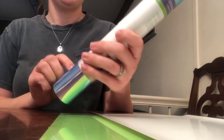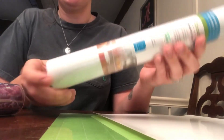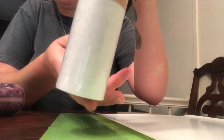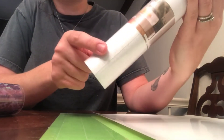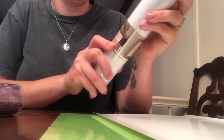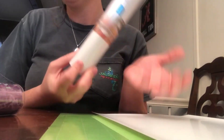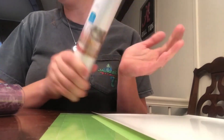I got another chrome iron-on and then a white one with glitter in it — it's a permanent frosted glitter vinyl. You can use that for windows or cups and stuff like that.